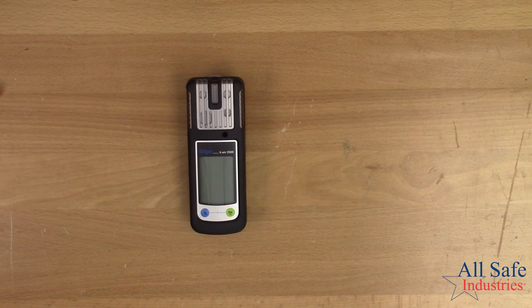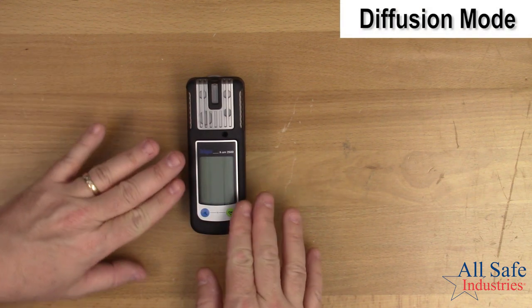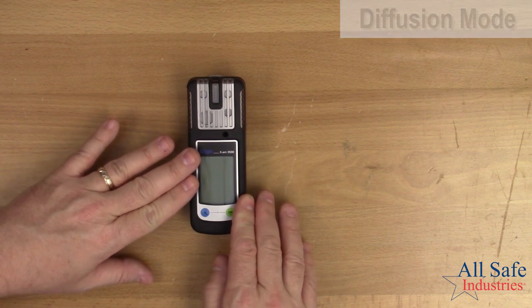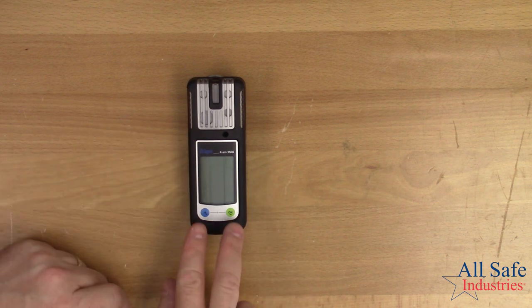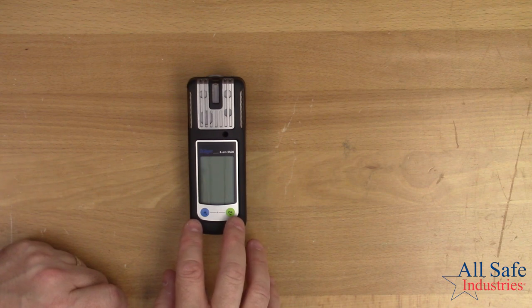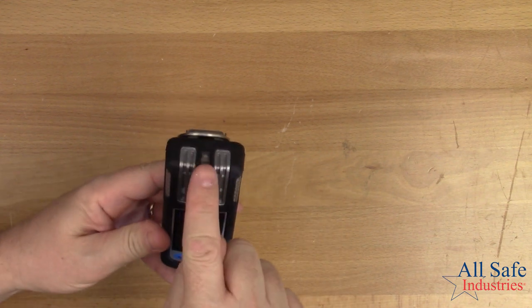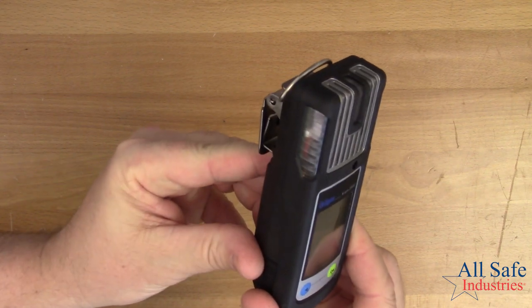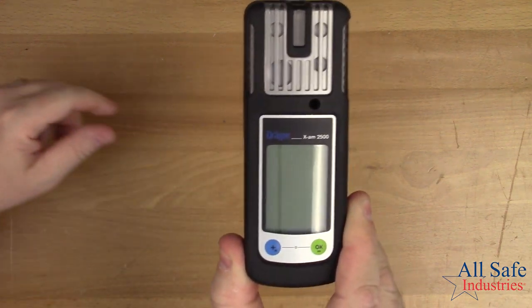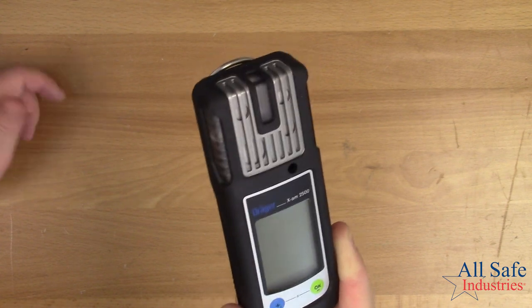So let's go ahead and talk about the Draeger XAM2500. It's a four-gas instrument that operates in diffusion mode, which means it reacts to the gases right around it. You can see the main LCD display screen with a backlight for dark areas. There are two primary operation buttons — the OK button and the plus button — to scroll through different settings. There's an audible alarm here, and visual alarms on both sides and the middle, so no matter what direction you're looking at the meter you'll see it. The instrument also vibrates during an alarm, giving you three types: audible, visual, and vibration.